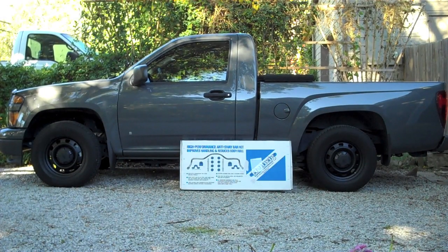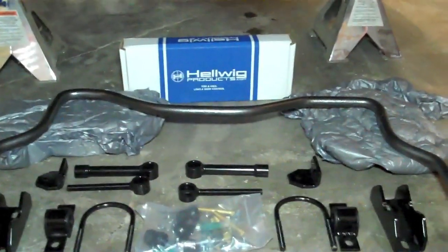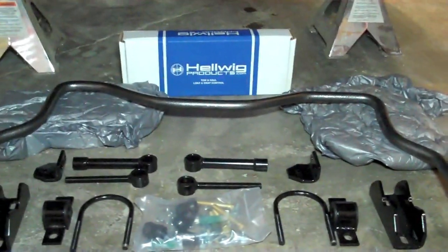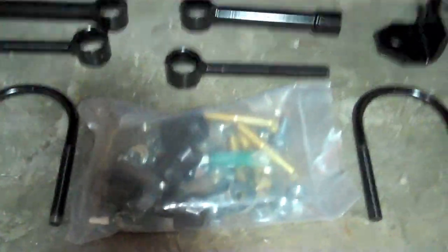Today I'm going to put this Hellwig rear anti-sway bar on this 2009 Chevrolet Colorado. Here's everything that came packaged in the kit. All the hardware and everything was in the box, inside the big box that the bar was in. Everything's powder coated, all new hardware.